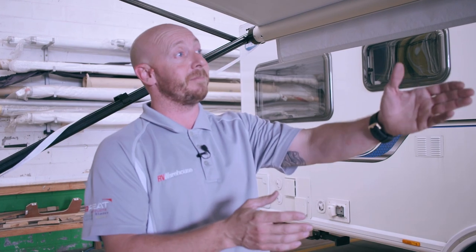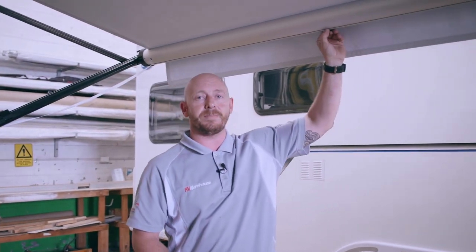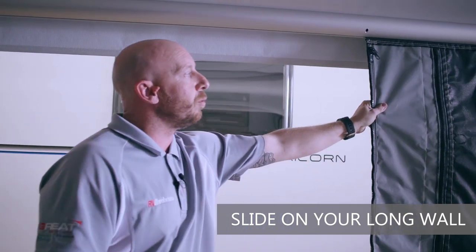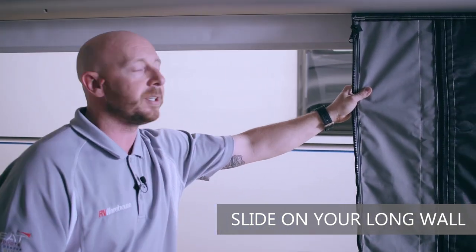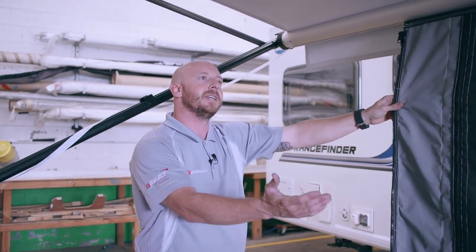I'll start with the first piece of material that goes on your awning. Once you roll your awning out, you'll see that your keyway is pointed to the ground, which is at the six o'clock position. This allows us to slide on your long wall, which is the first piece of material to be attached when you're setting up your annex.